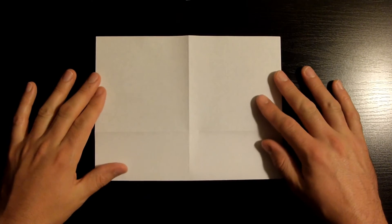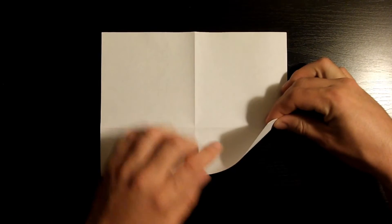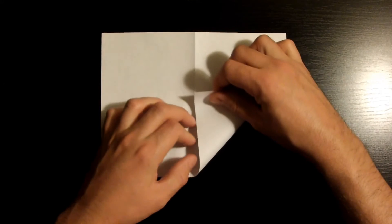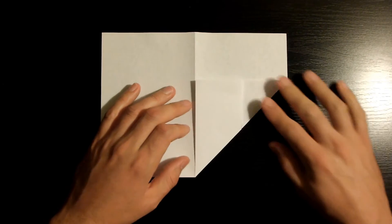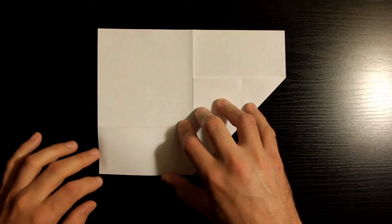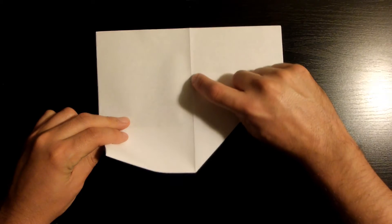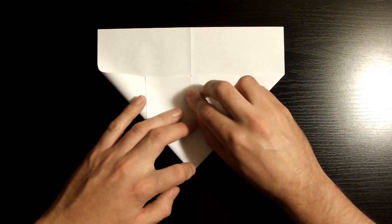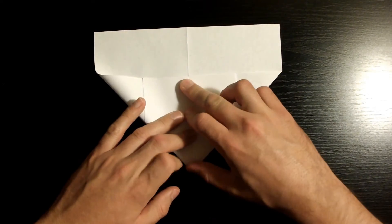Once you've flipped it over, fold this bottom right corner towards our middle crease, making sure that this edge aligns nicely with our middle crease. Once you've got it nicely aligned, go ahead and crease it down. Now let's repeat the same step to the left side — fold this corner towards our middle crease, making sure that this bottom edge aligns nicely with our middle crease. Once it's nicely aligned, go ahead and crease it down.